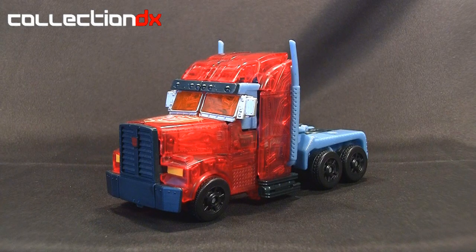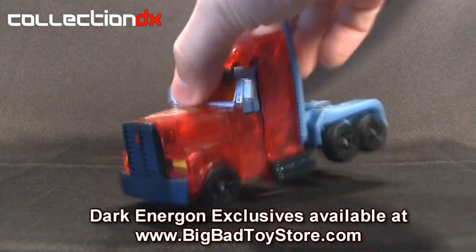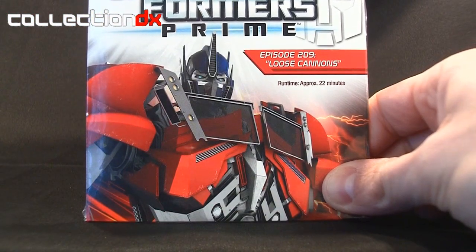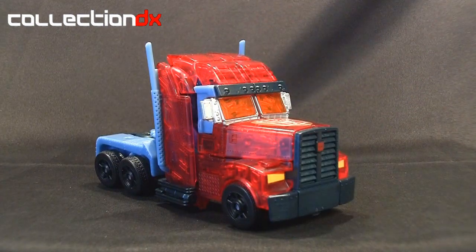That's going to do it for the review. If you enjoyed the figure, you can go ahead and get it through BigBadToyStore.com — BBTS.com — it's an exclusive there. You can get the Optimus Prime alone, or you can get them with Megatron. If you get it as a set, you do get this DVD here, which contains Season 2 Episode 6: Loose Cannons. Check that out, and also check out Collection DX for the written review. Until next time, bye!